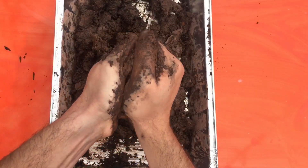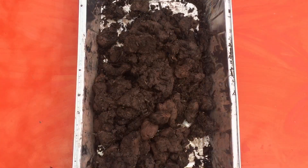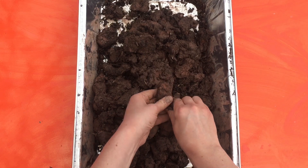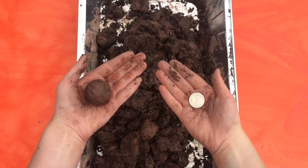You're ready to form your seed bombs when your ingredients are all mixed together. Start by pinching off a lump of clay and rolling it into a sphere. It doesn't need to be perfect, but it does need to be about the size of a quarter.